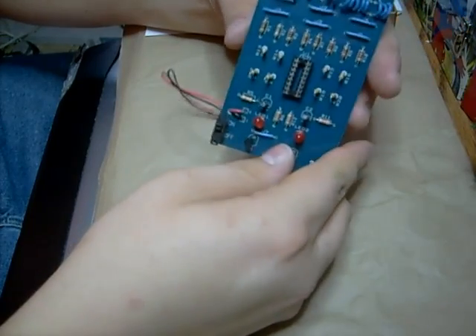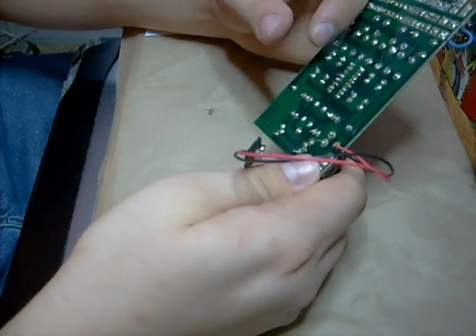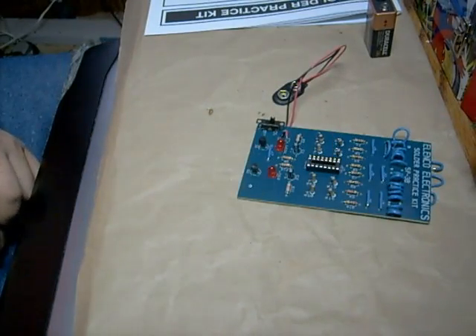The Ellen Co. Electronic Solder Practice Kit, SP3B. Have fun doing it. Try it out. That's about all I can say.